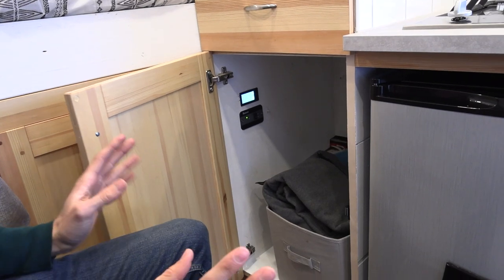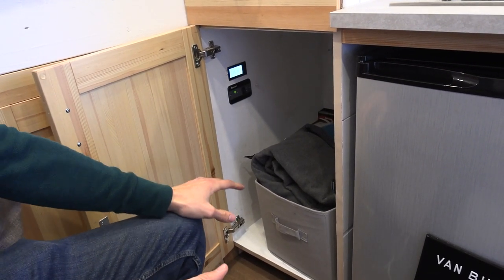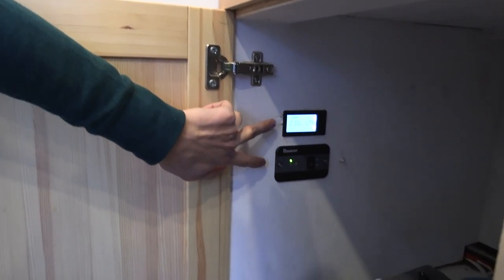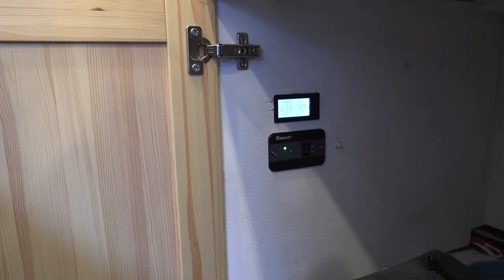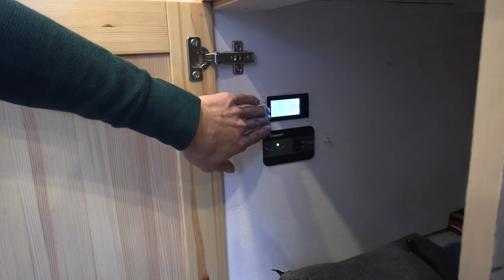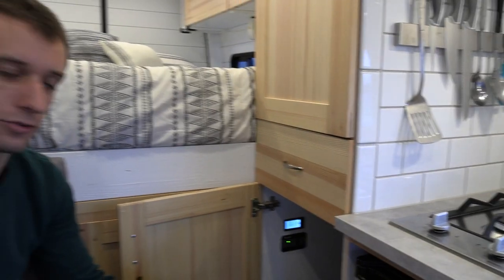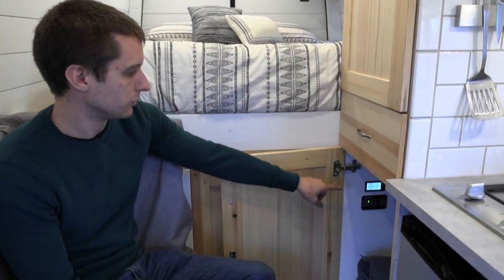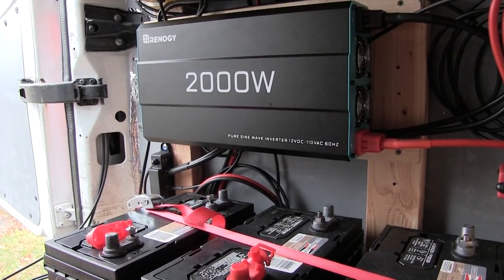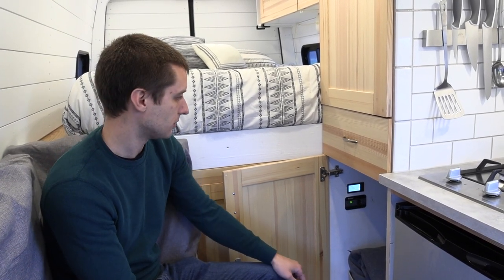Down here we're going to use this as our utility closet — a little bit of clothes storage, possibly a clothes hamper. I flush mounted some of the controls for our electrical system in here. This is the on/off switch for the inverter. I also bought a display that shows the state of charge and the rate of charge for our electrical system — it shows battery voltage, and whether the battery is charging or discharging and how many amps. It gives me a good idea of what the solar panels are doing, what the batteries are doing, and whether we have enough electricity to microwave dinner or have to use propane.